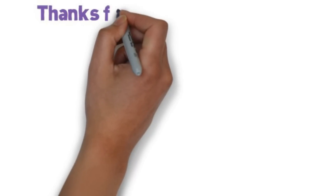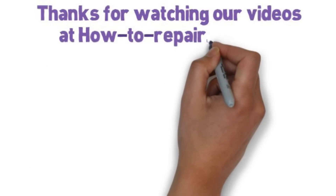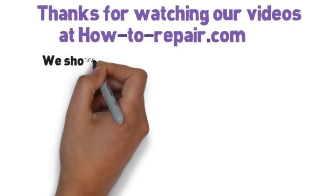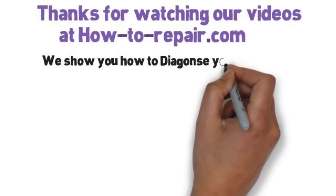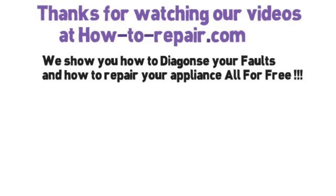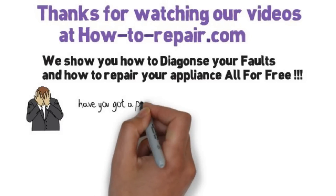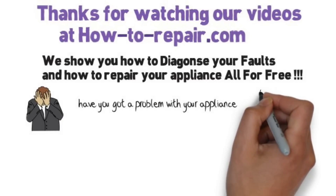Thanks very much for watching this video. When visiting the website, if you cannot find the part for your cooker or oven, please do not hesitate to contact us and we will do the research for you and get the part listed as quick as we can. Thank you very much for watching, and please remember to subscribe to our YouTube channel, as that's what keeps us going and able to make these videos for you.